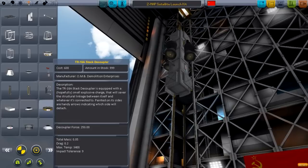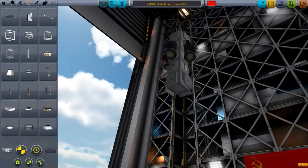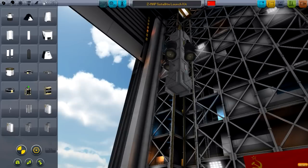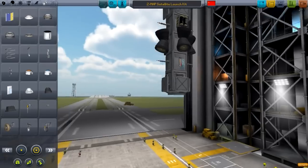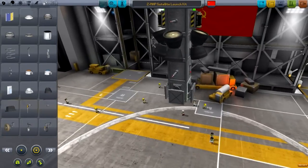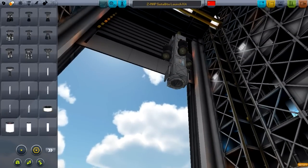I usually like to detach these satellites — or if I have a probe — with a docking port, because it's not as forceful as your typical decoupler. You can try it with a typical decoupler, although the force might break things apart. Since I do have these solar panels on the bottom, it may prove a bit unstable.